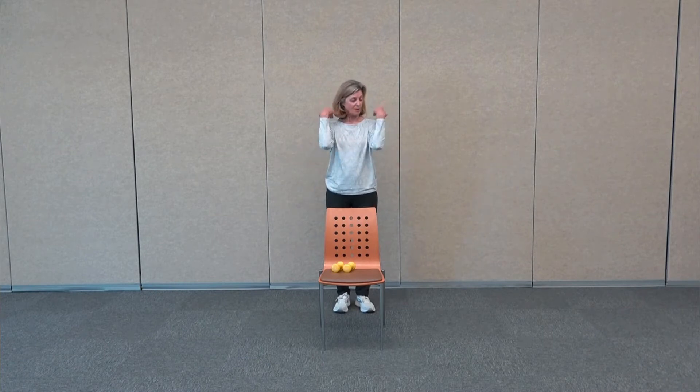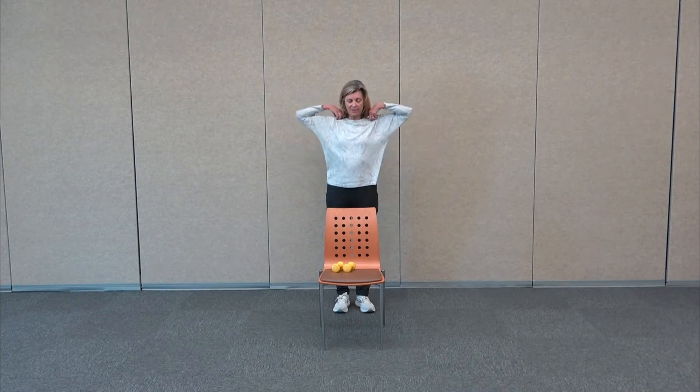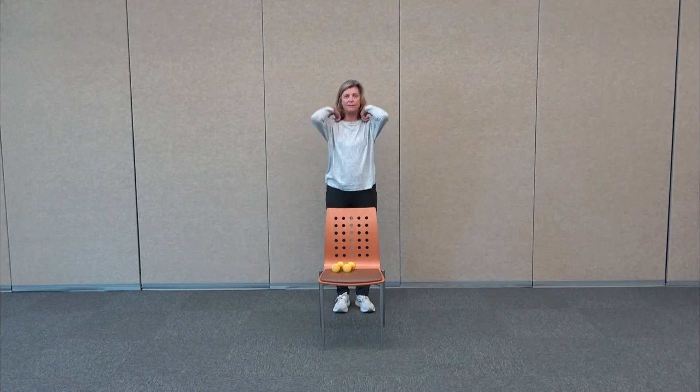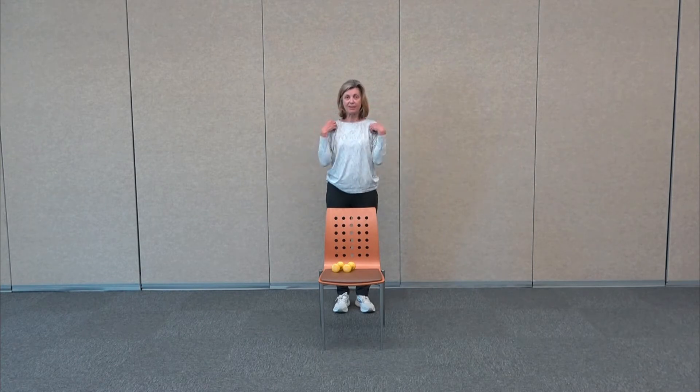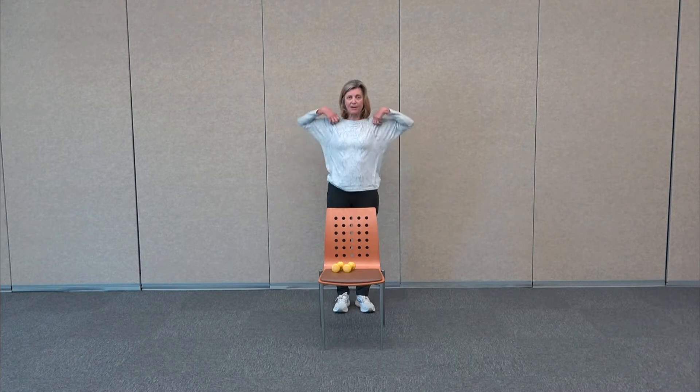And then we're going to take our hands and place them right on the shoulders and we're going to make some elbow circles. You're going to feel it in the side ribs, so you get a little bit more range of motion. Just taking those elbows up, gently back and down. Range of motion depends on you. And then we'll go the other direction.